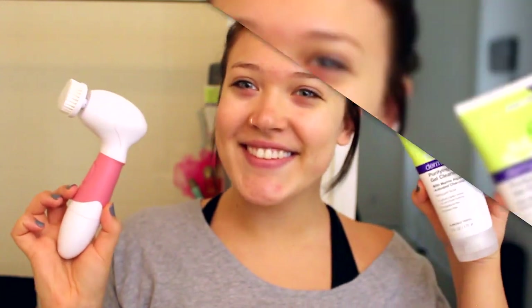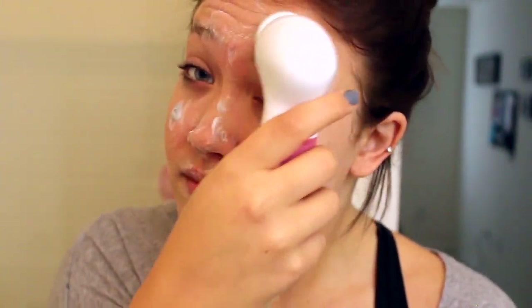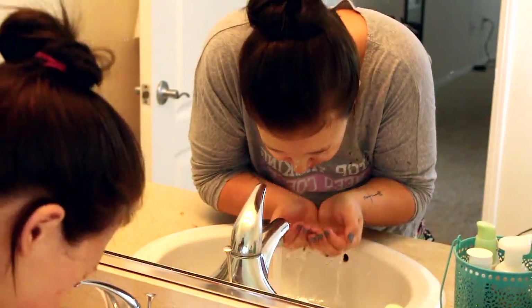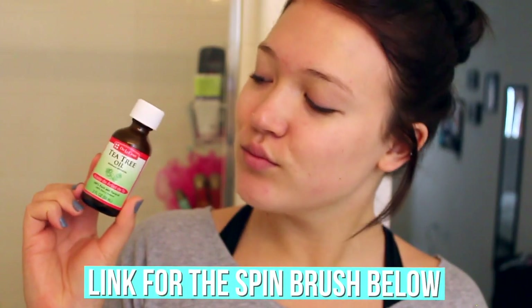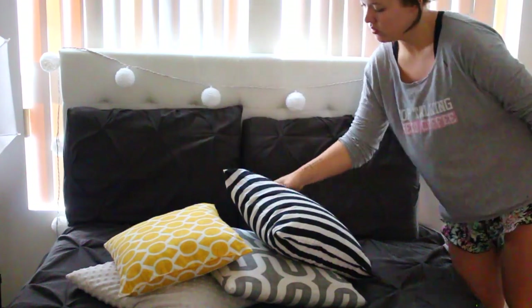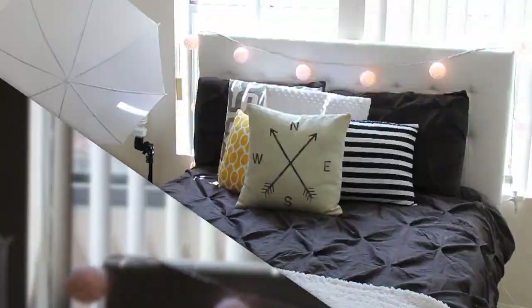Moving on to my skincare routine. I use the Spin Brush from Vanity Planet — I love this thing, I've used it for years. I just got a new pink one because I love pink. I'm taking the Derma E Basal Cleanser and putting that on my brush and washing my face. Then I'm using the Derma E Purifying Youth Serum and applying that all over my skin as my moisturizer. Then I use tea tree oil because it's all natural — I put that on any breakouts I have. It helps minimize redness and helps them dry up and go away naturally. My skin reacts really well to it. Then I'm using the Pure Lease Lip Balm — my favorite — my lips have not felt softer since using this. After that, I quickly make my bed because I hate coming home at 6 o'clock to a messy room.